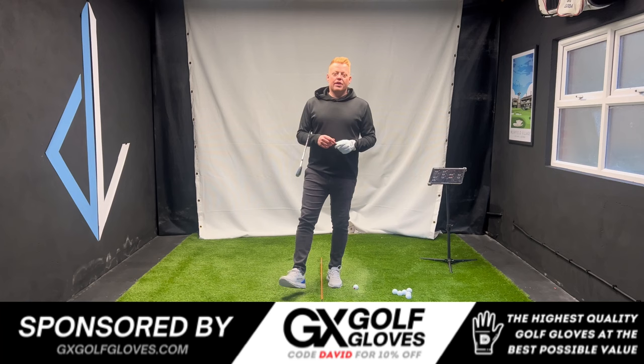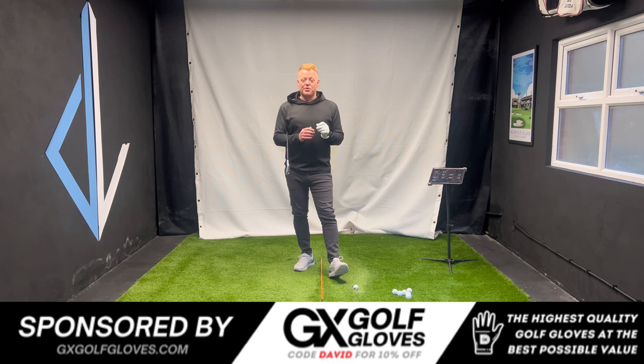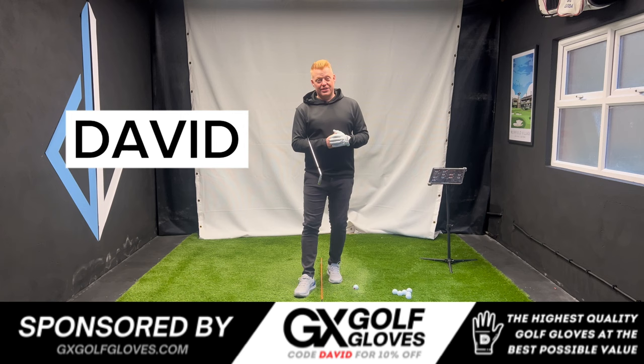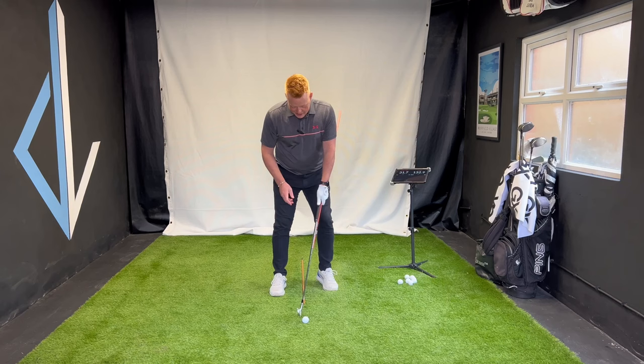If you're anything like me and you like to wear a good quality leather glove when you're playing golf but don't fancy the high price tag, go check out my channel sponsor's page: gxgolfgloves.com. Really good quality glove at a fraction of the cost — use code 'David' at checkout and you'll save yourself a nice little bit of cash.